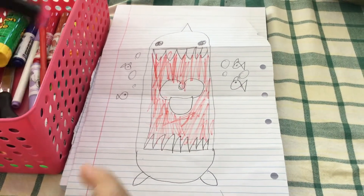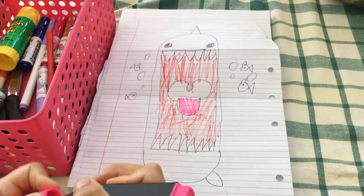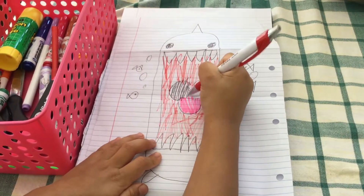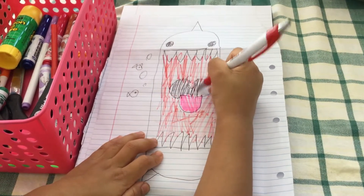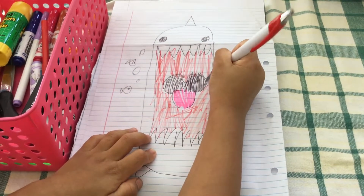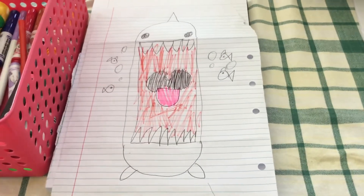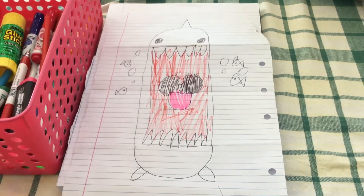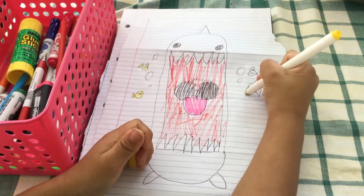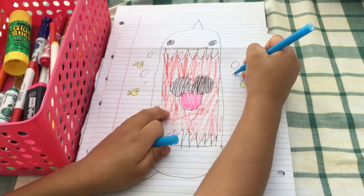Then take pink and colour his tongue. Color the stitches. Then take blue and color the bubbles.